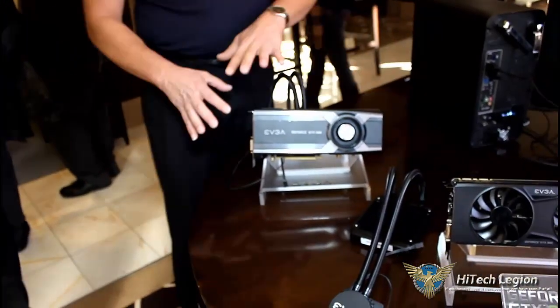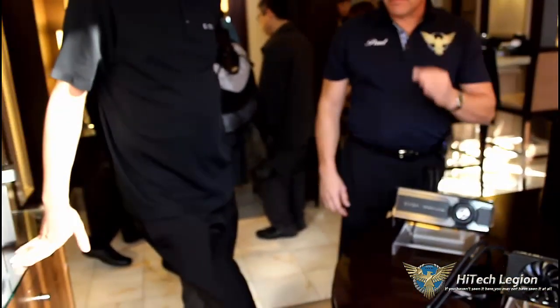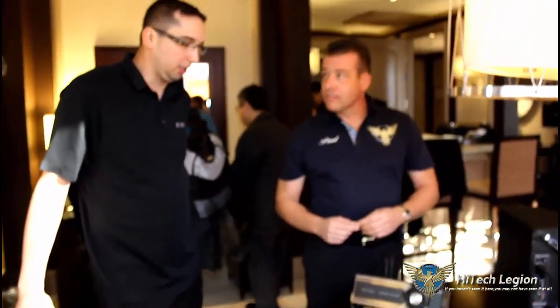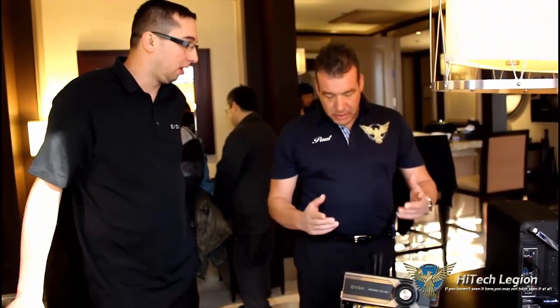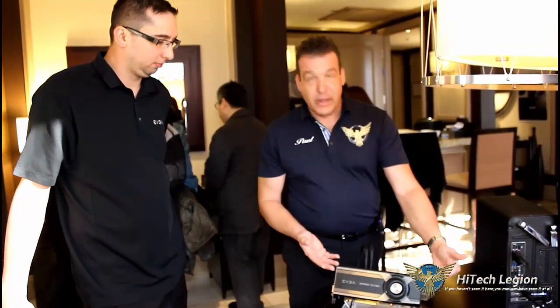So if you have a pre-existing EVGA card or any NVIDIA reference card, you can just go ahead and buy this as an upgrade. If you're looking to purchase a new EVGA video card, then you have the option of buying the full package.